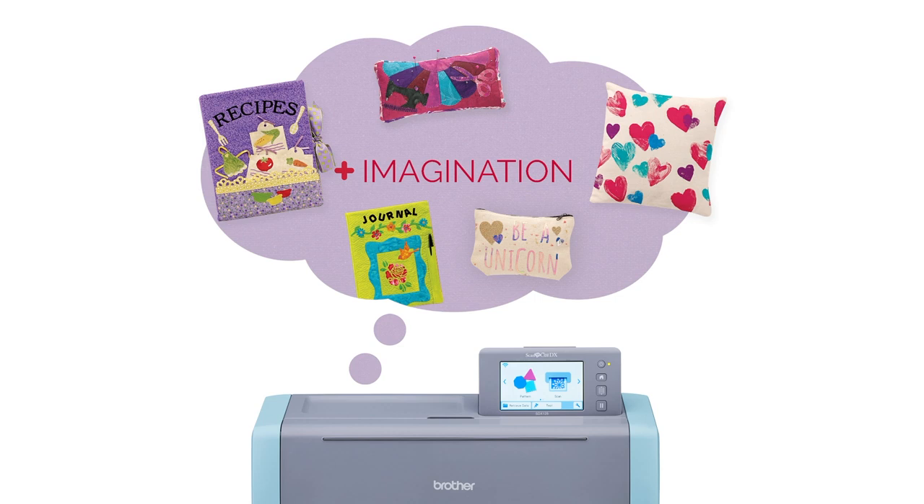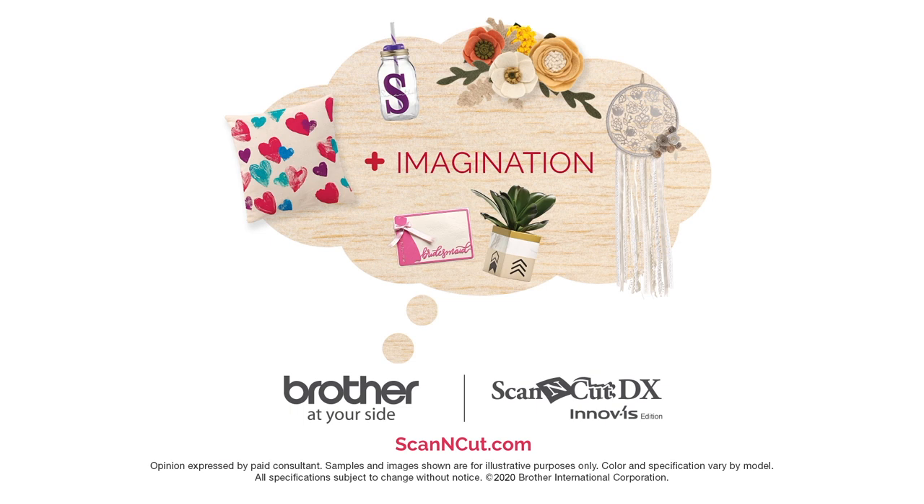For more information about ScanNCut, visit scanandcut.com, and for more ideas and inspiration visit erinbassett.com.